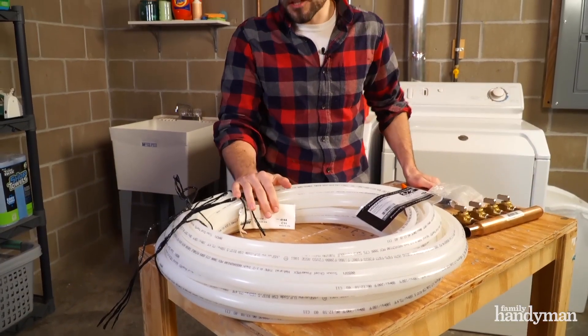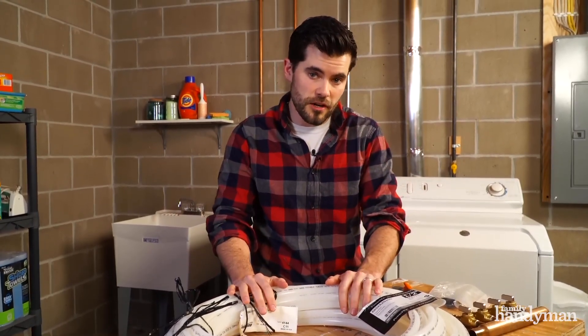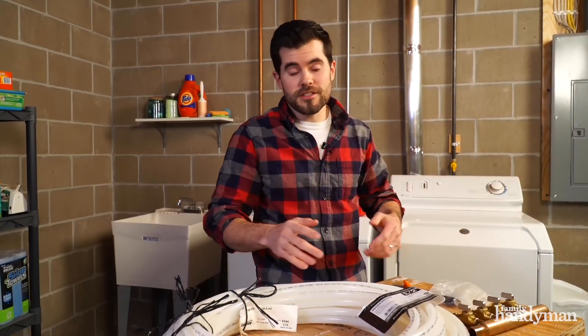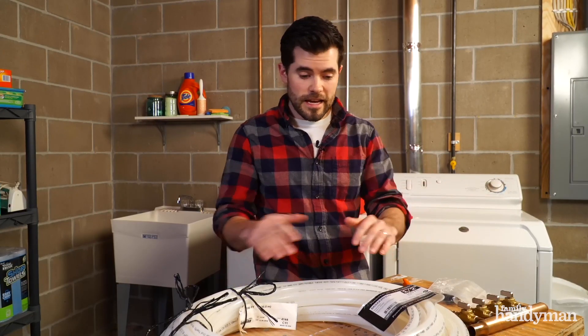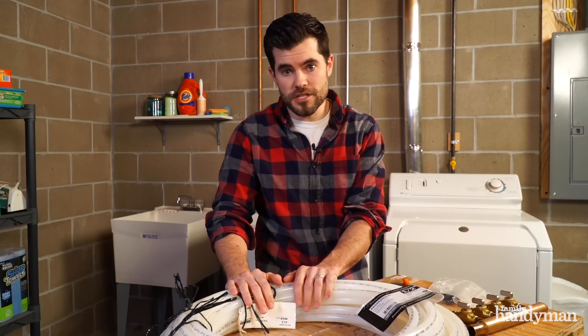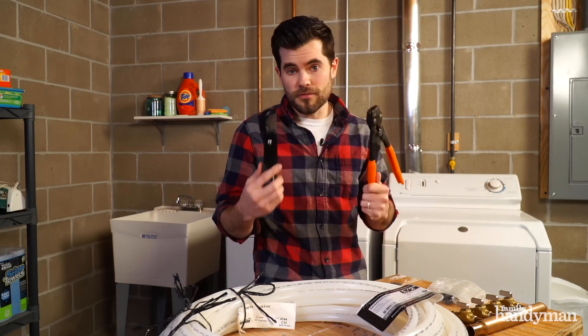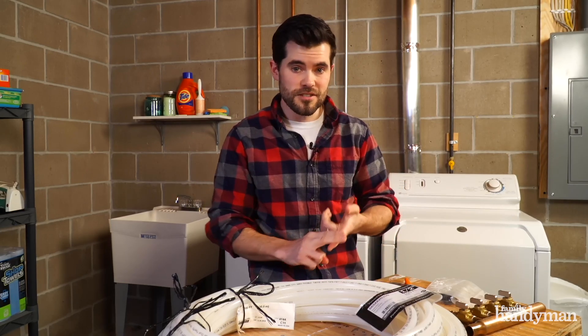If you're going to be updating your plumbing or have some sort of new installation, PEX is the way to go. It bends around corners, letting you do long runs with few fittings or no fittings at all. It has less heat transfer than copper, making PEX more energy efficient. And other than having to buy a few tools, installation is faster, easier, and cheaper.